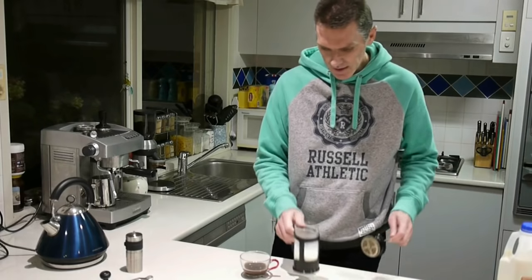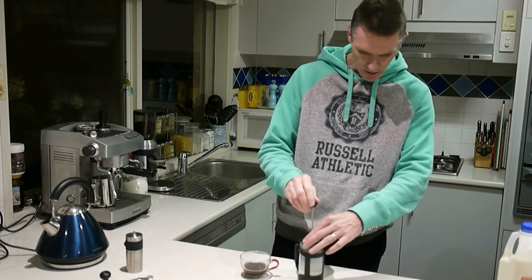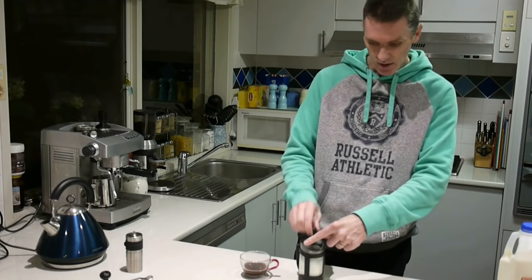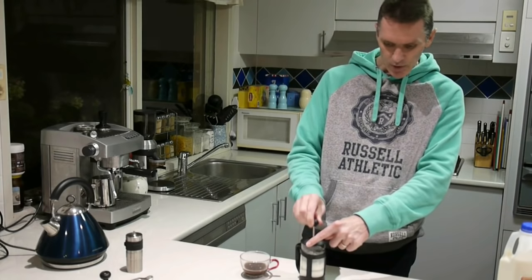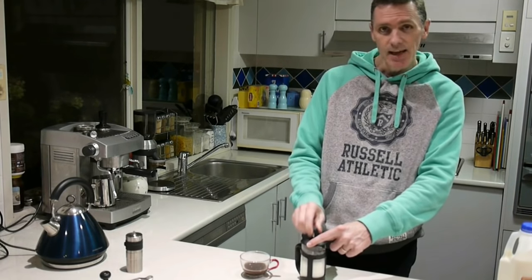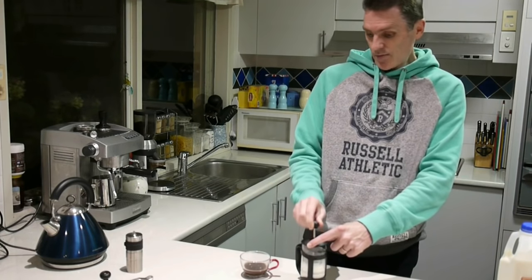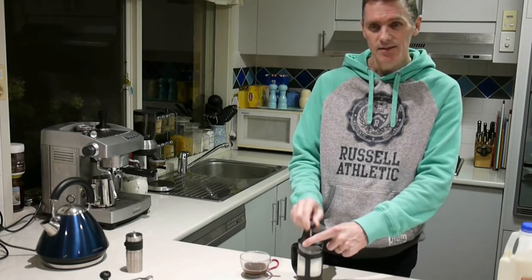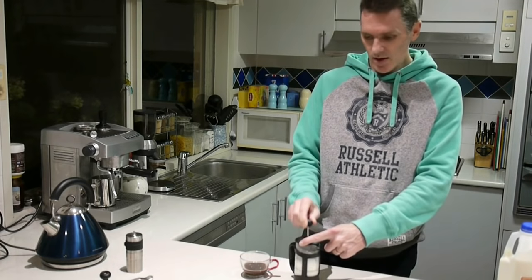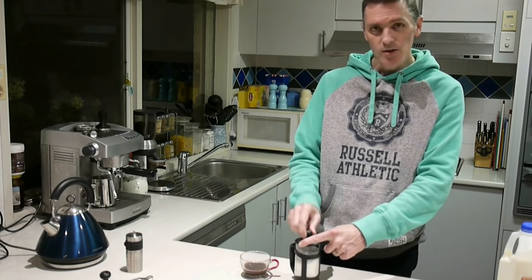After a minute the milk's warm. Now we use the French press to froth the milk. I usually do a couple of big presses to start it, and then just small short strokes for maybe fifty or sixty strokes. This gets quite a nice milk froth on the coffee.